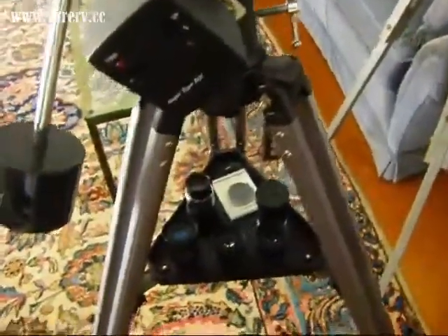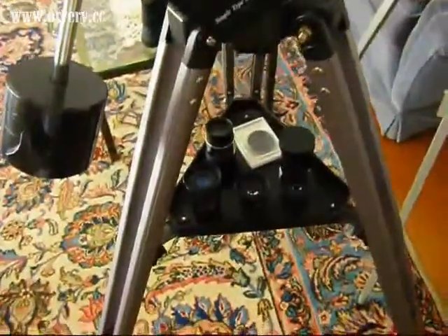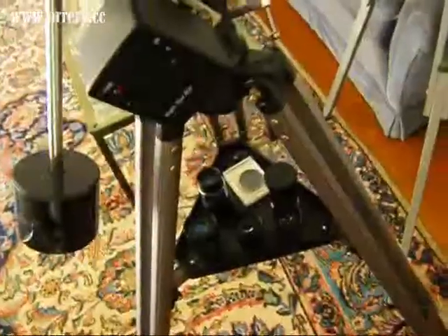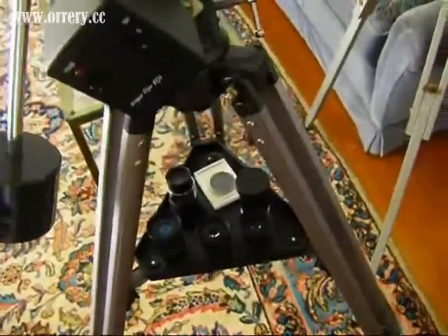As I said in my other video, the way to find out the magnification power of each lens is that you divide the focal length of the telescope by the focal length of the eyepiece. So for the 25mm, you get 900 — which is the focal length of the telescope — divided by 25, which gives you a power of 36 times. For the 10mm, it will be 90 times.